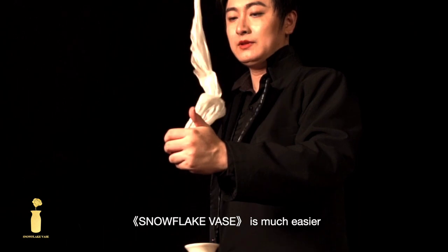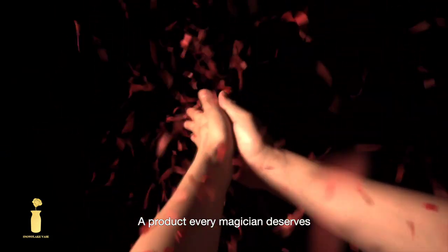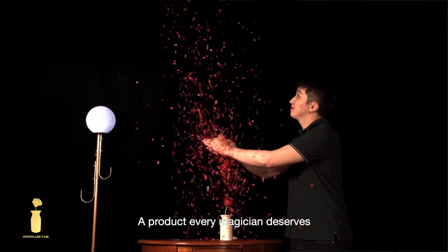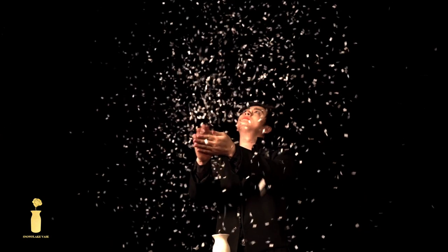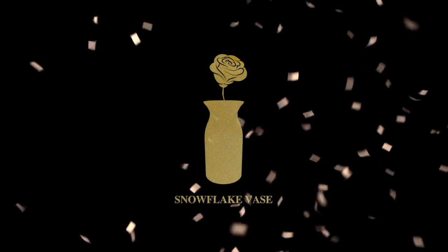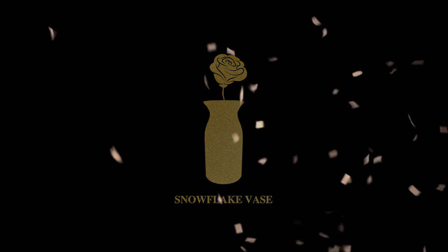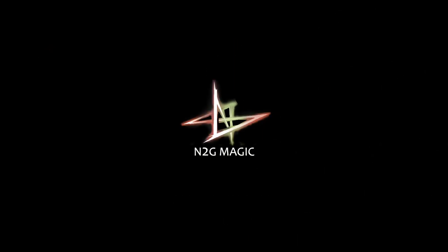the Snowflake Vase is much easier to carry and washes more smoothly and effortlessly. This is the Snowflake Vase, a product every magician deserves. Thank you very much for taking some time to explore.